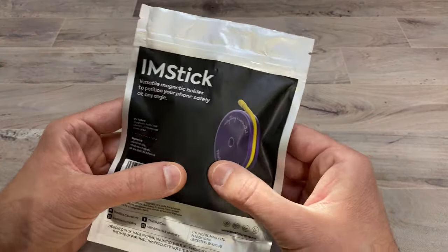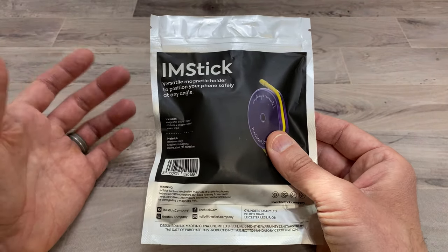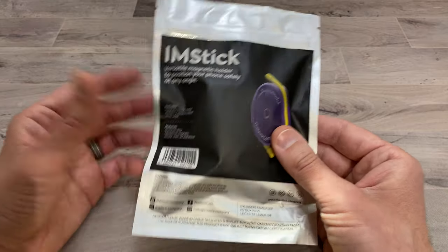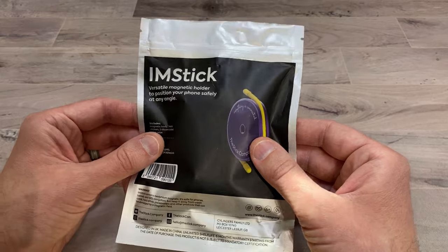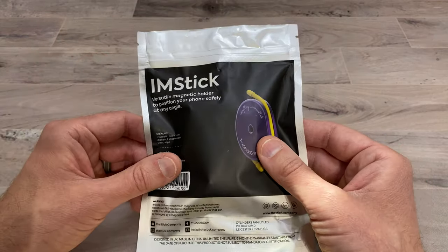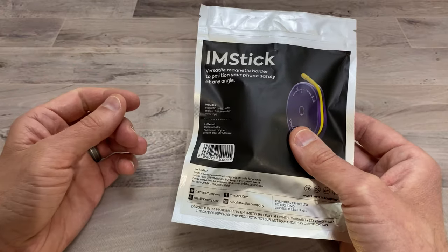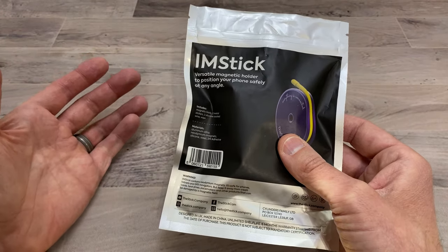So I'm going to go ahead and do an unboxing and show you what you get inside. You can get this off Amazon — I will be putting a link in the description in case you guys want to purchase this yourself. If you guys want to support my channel, please use that link because it helps me keep purchasing products to do reviews for you guys, and there's also going to be a 10% off discount code in the description for all my subscribers.